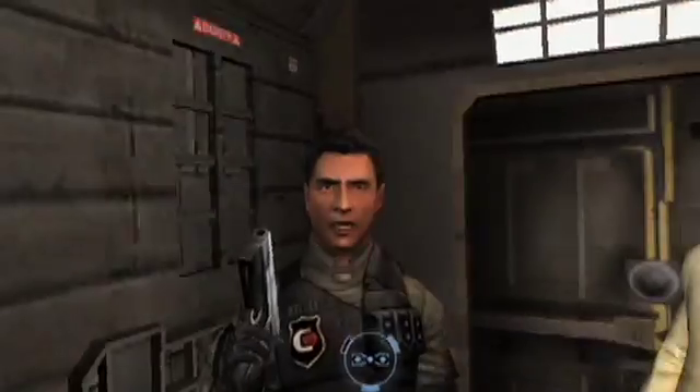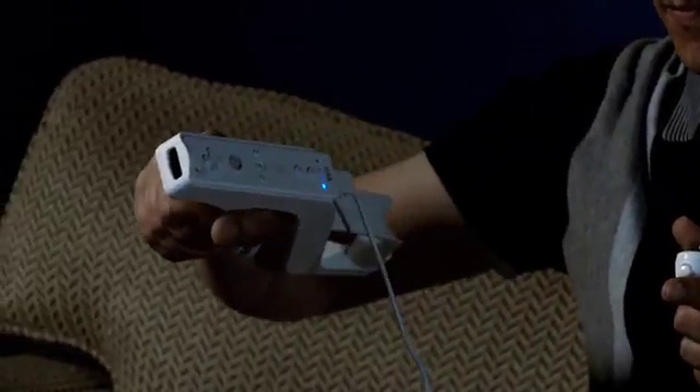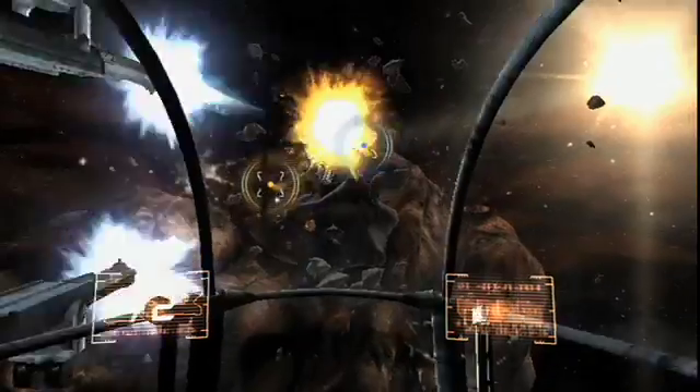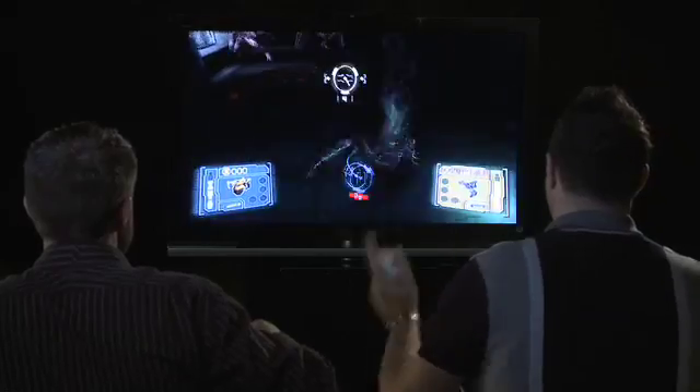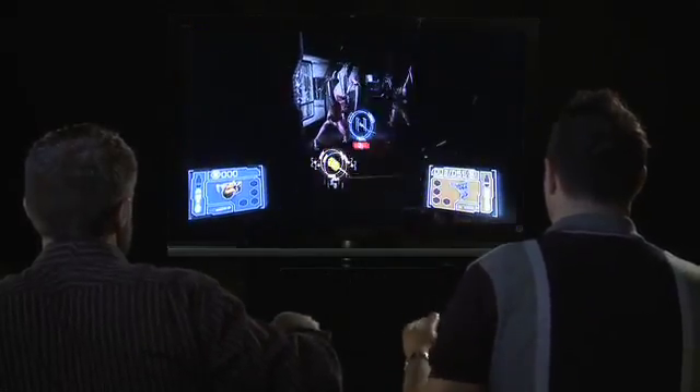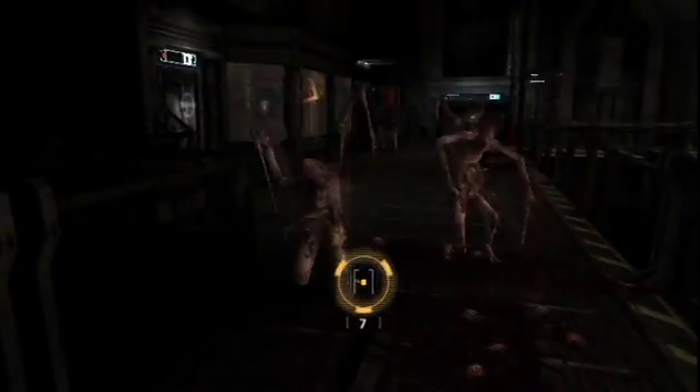One of our big goals with the game was to make sure that we had unique control methods for people that wanted to play with the Wii remote and the nunchuck, or those that really wanted to use their zapper. We really focused on making sure that the zapper controls felt just as good as the normal Wii remote and nunchuck controls. There you can see a melee attack being executed — that's performed by simply slashing your nunchuck left to right or up and down, which performs a melee strike.